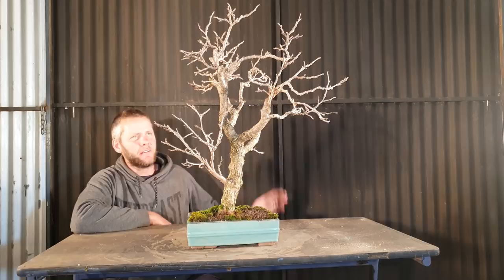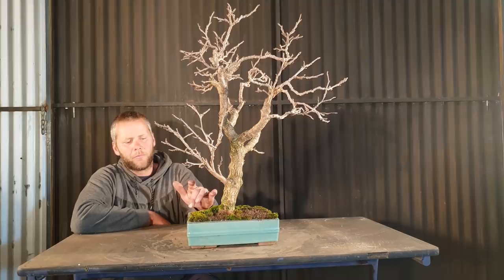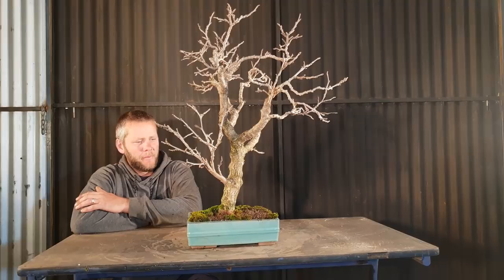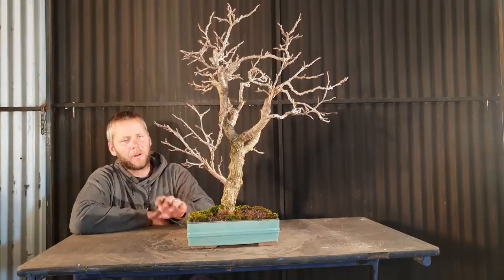So this is the air layered mulberry tree I did many years ago — seven, eight years ago. It's growing really well, except I did put it in a smaller pot probably two years ago, and last year I didn't get a lot of growth. I haven't trimmed this back at all. One thing it has done is it's really helped to get fine ramification on it. But I'm a bit worried that I'm pushing it too hard — the smaller pot's getting too hot, not enough moisture.